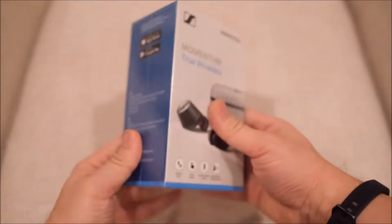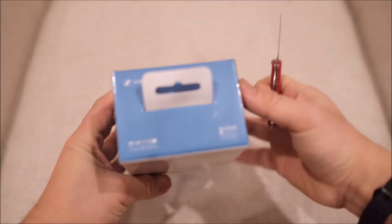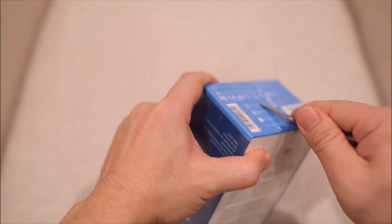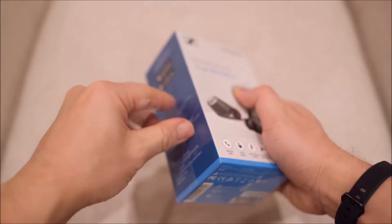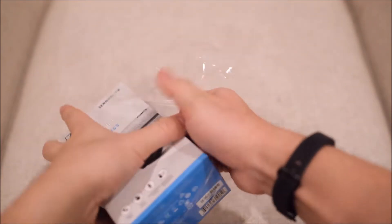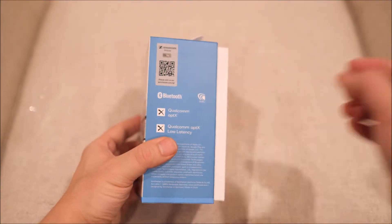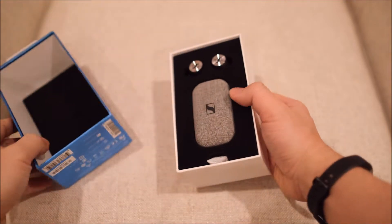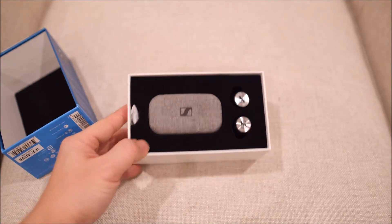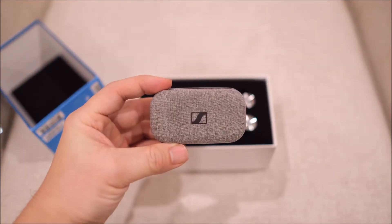So let's just open it up to see how good it is. This box is really hard to open. And there we go. Okay, so there it is. Here is the box for the headphones.